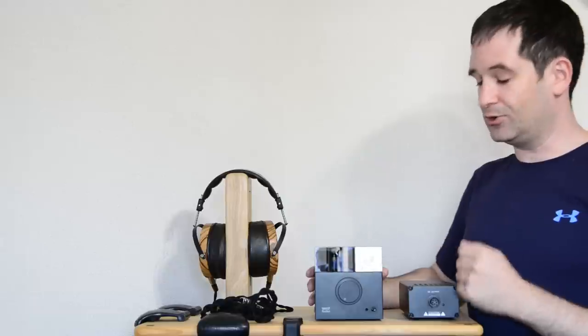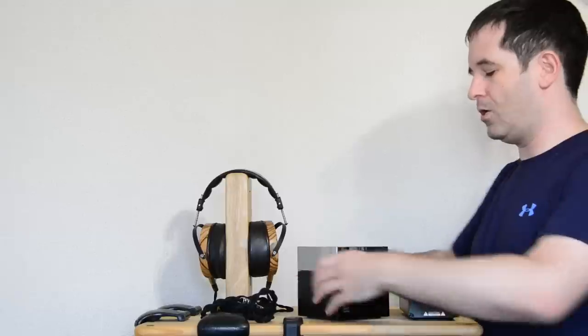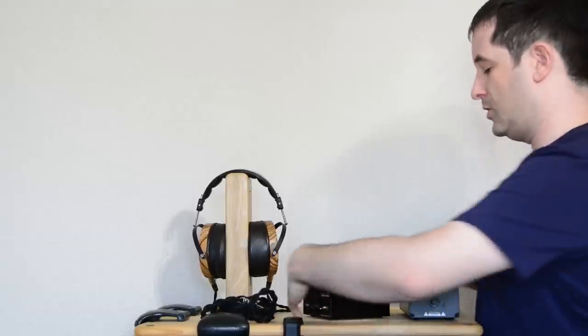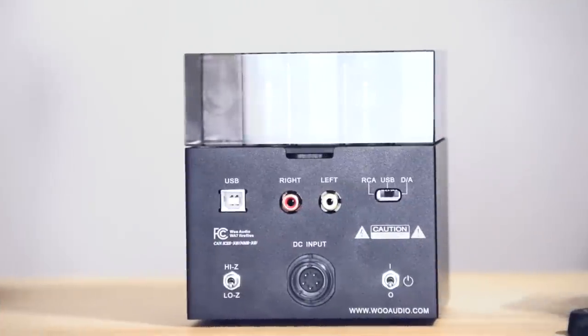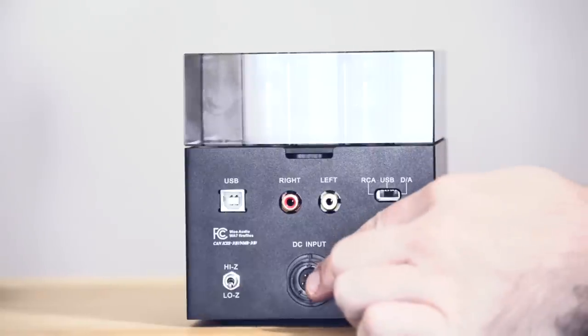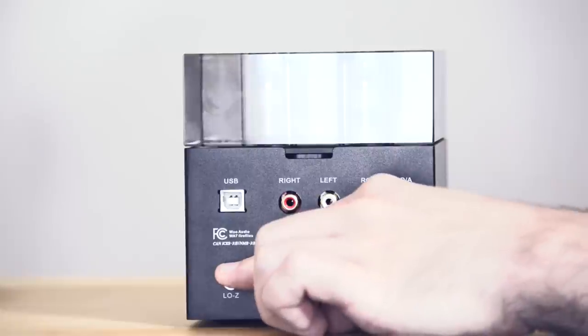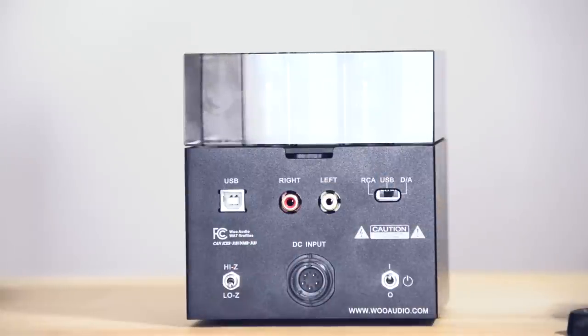Now, if you're wondering where all the other stuff is, it's all there on the back. I'll turn around this, quite a heavy unit. And there you have it, the back of the WA7. Now the first thing you might notice is the USB input. That's right, this is a DAC amp, which as I said before, you can plug in your computer, plug in your headphones, and away you go. Quick overview of the controls: there's your power switch, your umbilical input for the power from the power supply, and an impedance switch — which I'll talk about a bit later — basically for low impedance or high impedance headphones.